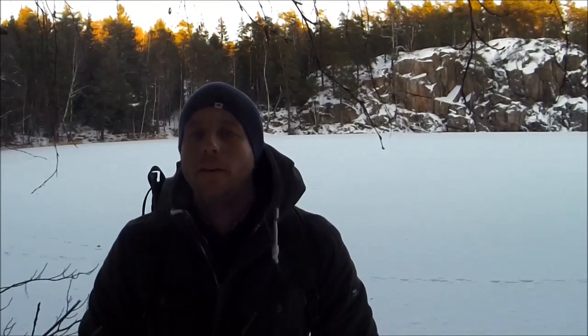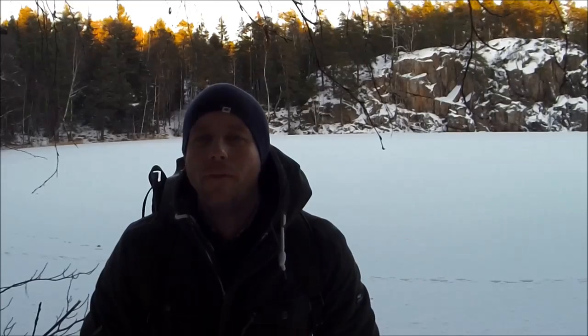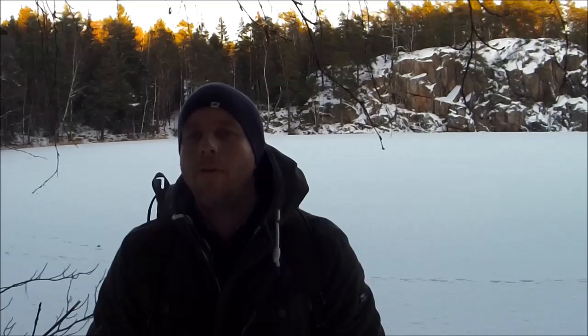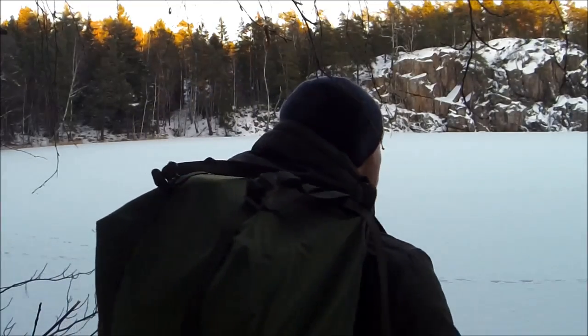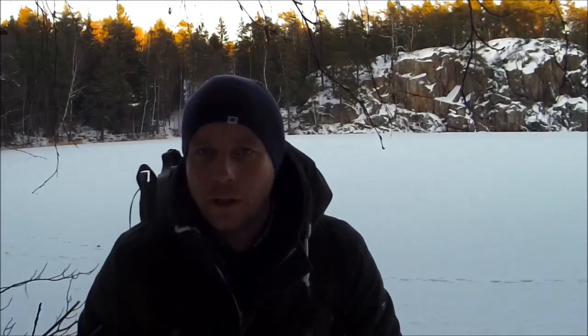Hi guys, it's David, Humble Trekker. Today I'm going to be taking a look at the Humble LK 35 Swedish Army rucksack, which has become quite popular around the globe in bushcraft circles. It comes in at a very low price — you can get it between ten and thirty dollars. In this video I'm going to be trying to help answer the question: is it worth those ten or thirty dollars?